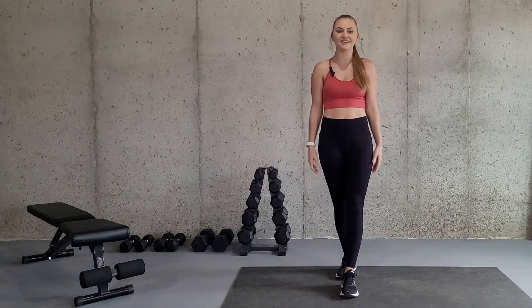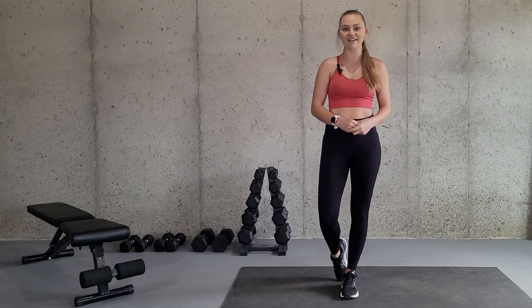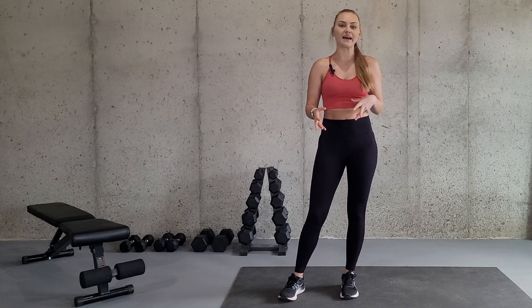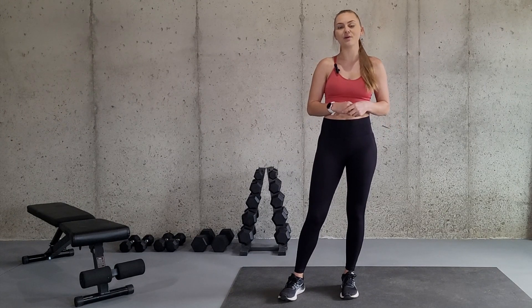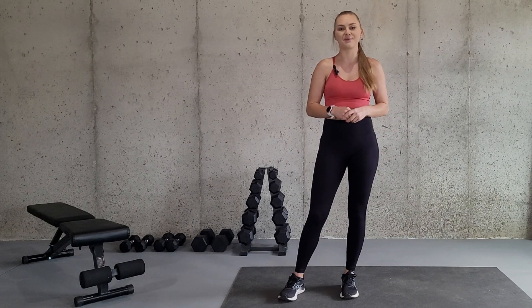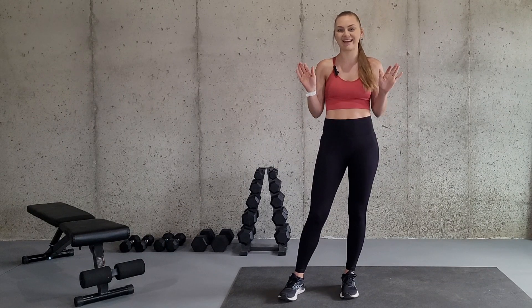And there you have it — that is how you do the exercise lateral line jumps. Hopefully you learned a little bit of something in this video. If you did, I would greatly appreciate it if you took a moment to like the video. For more exercises and how to do them properly, you can head on over to my channel and subscribe. I will see you back here next time. Bye guys.